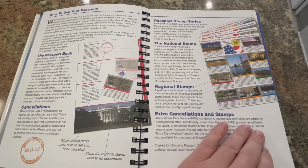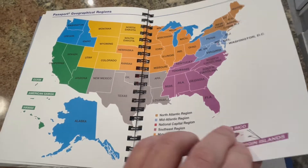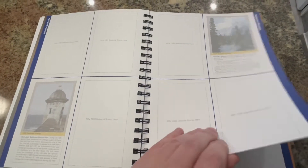Just like a real passport, the program consists of visiting National Parks sites and getting the corresponding cancellations and stickers. The program is fun for all ages and you'll find it works as a great opportunity to meet people and talk to knowledgeable park rangers.